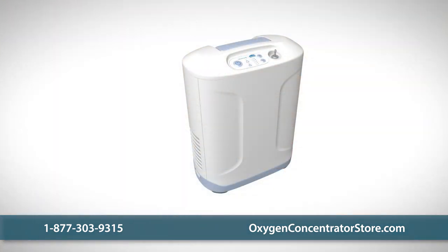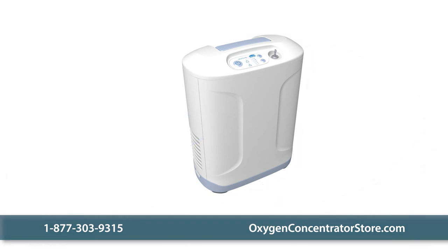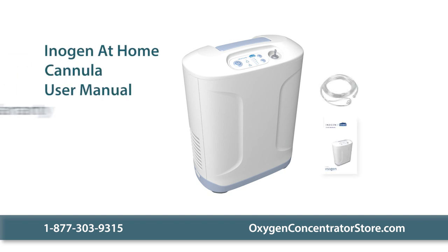One of the most versatile home concentrators, the At Home is 13 inches wide, 7 inches deep, and 16.5 inches high. Your purchase includes the Inogen At Home unit, a cannula, and a manual, as well as a three-year warranty.